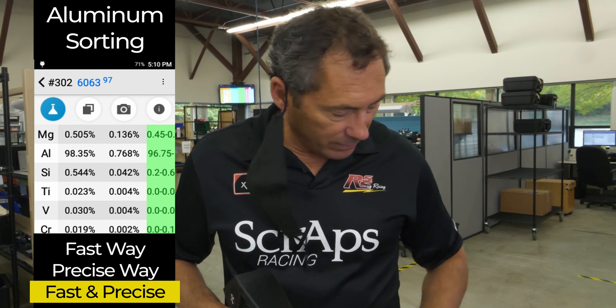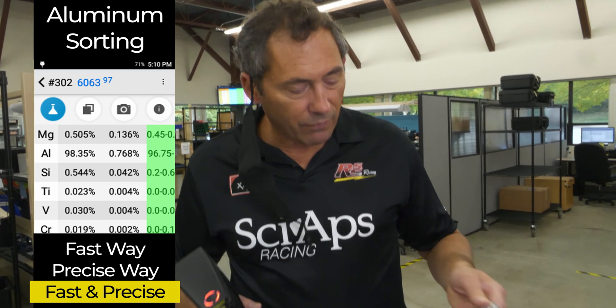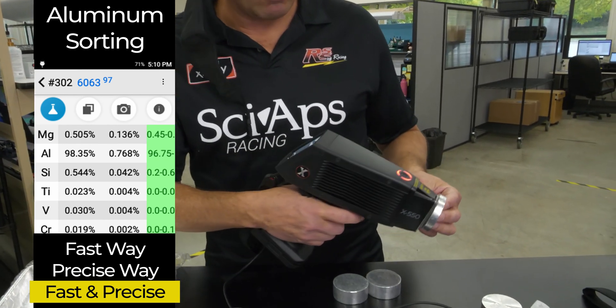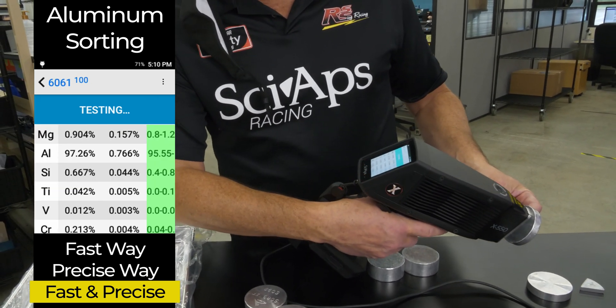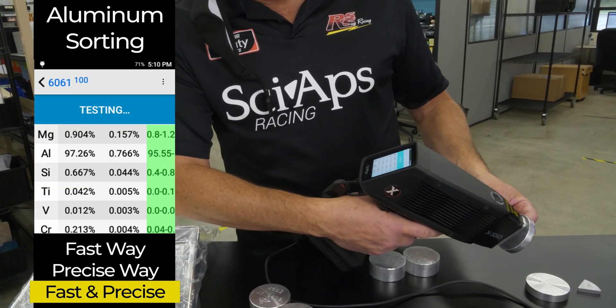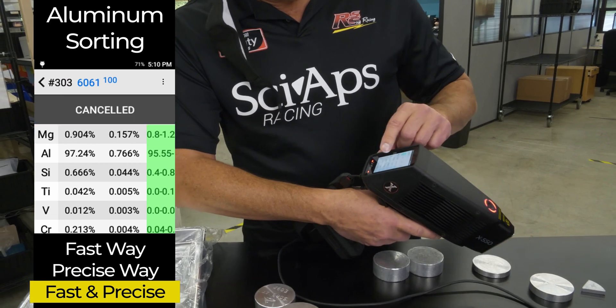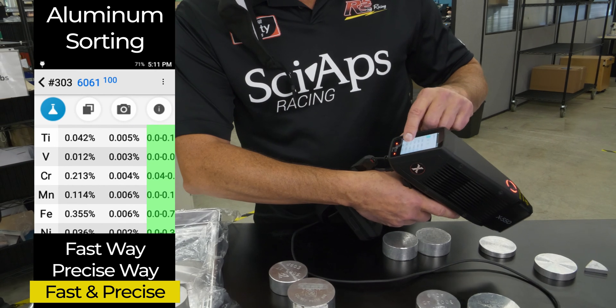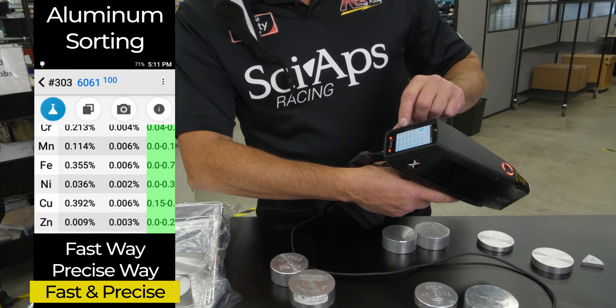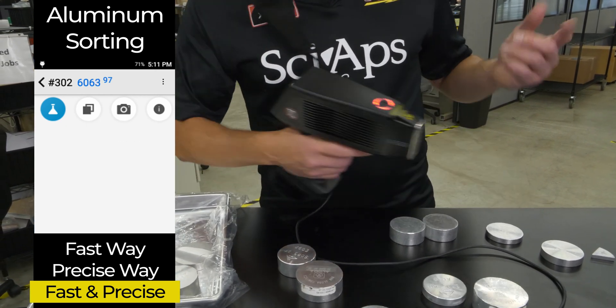It does all the aluminums; I just like to start with that one. Just to give you an example of how fast this thing measures low magnesium — here's your 6061. In less than a second, it's saying 1% mag, and there's your 6061. You get your typical elements of 6061: your low chrome, your 0.3% or so copper, all in spec. There's your 6061.